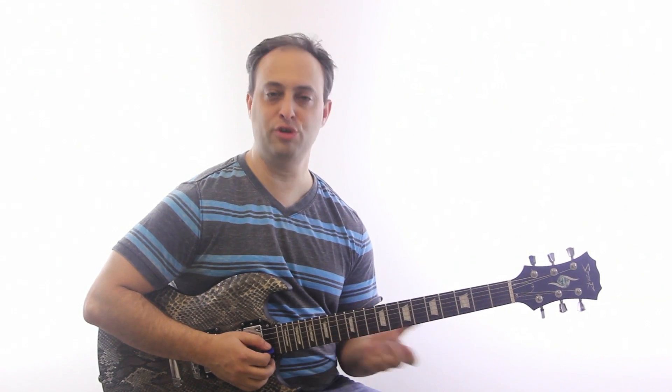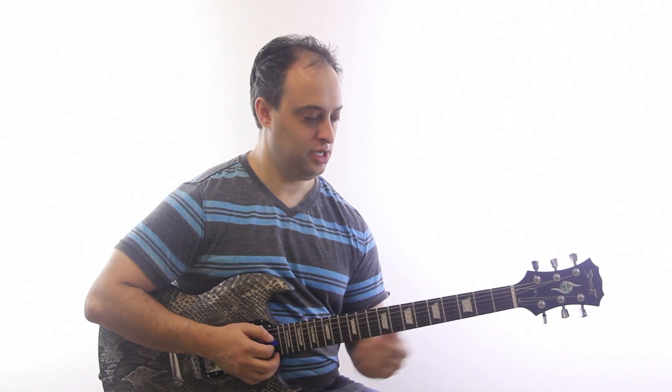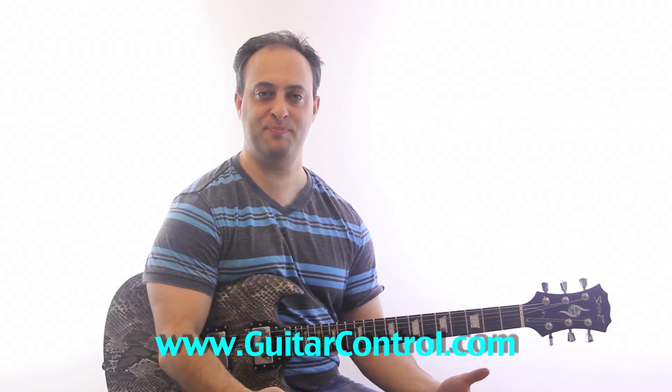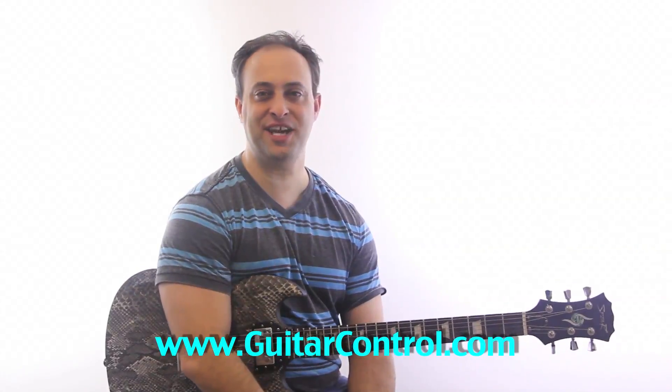So it's just a cool little blues lick — again, it's kind of a Clapton-ish kind of lick. I hope you enjoyed that. Don't forget to subscribe to the YouTube channel, and if you're not on my email list you're missing a lot of great stuff. Click on the link in the video description — you'll get the tabs and a lot of other great stuff. Do it up and catch you next time. Take care.